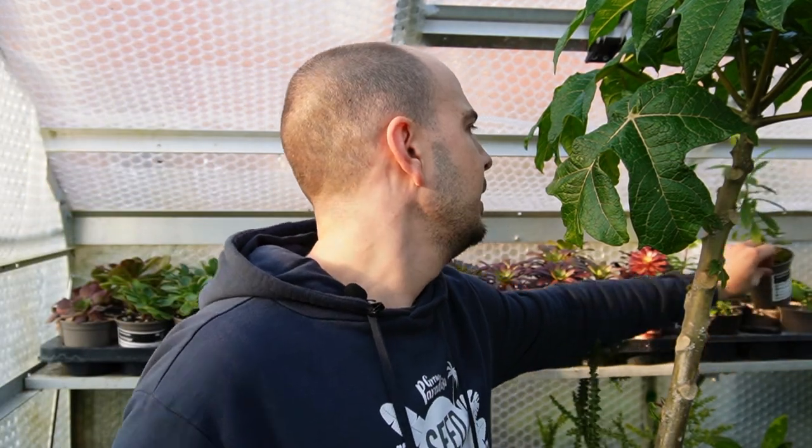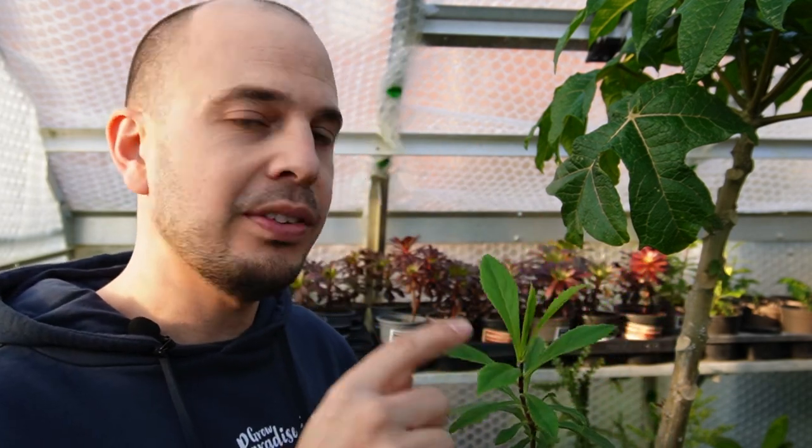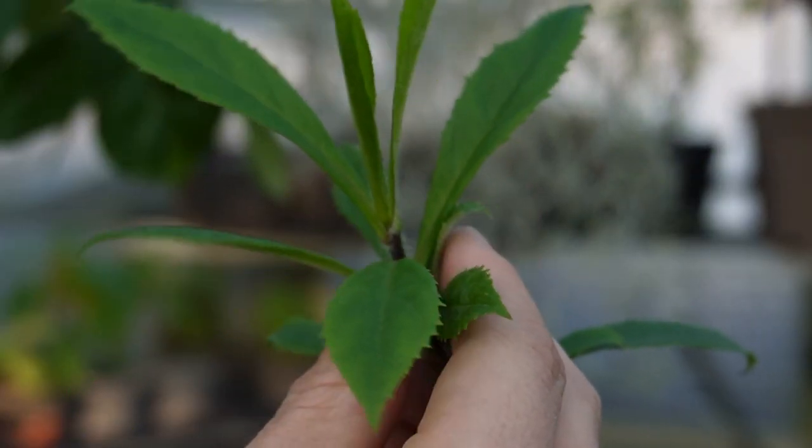Something that's a bit special is this — I call it Isoplexus canariensis. The common name is the Canary Island Foxglove. I grew these from seed and it's a really nice evergreen shrub if you have mild winters. I think now the name has changed to Digitalis, so it's in the same family as the native foxglove here in the UK. But this is well worth growing because it has fiery orange spikes and it repeat flowers, unlike the native foxglove.